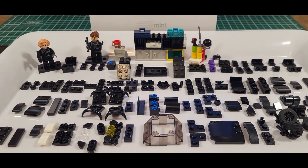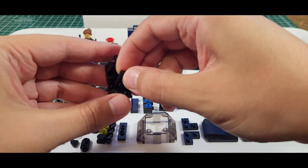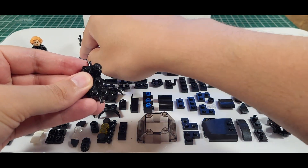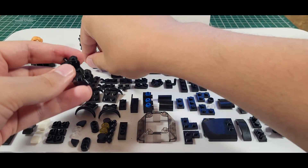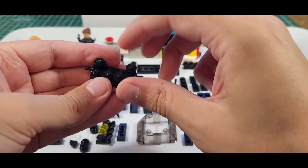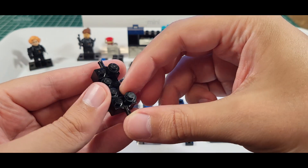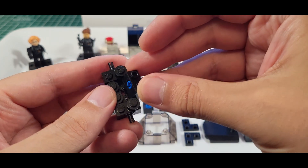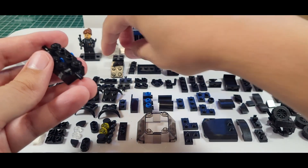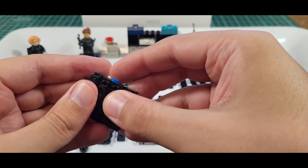Megan's going to be doing most of the building here but we're going to try to be as quick as possible. We do have them all laid out in the order that they should be built. Now it might be a little more challenging to see these ones because they are all black. My first video does have quite a bit of contrast with the actual set build, so that would probably be a good video to follow along with.